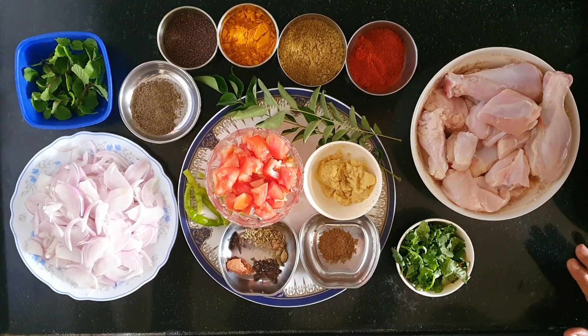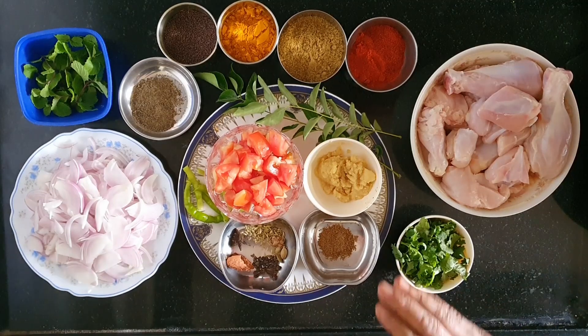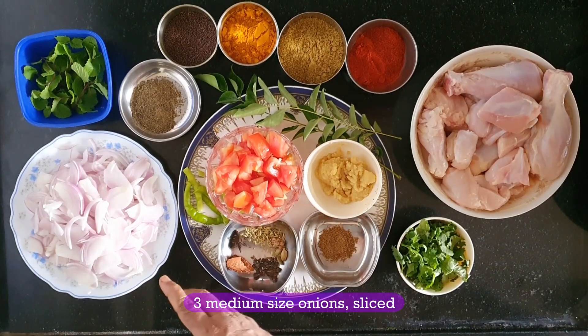For this, we will cut 3 medium-sized onions.